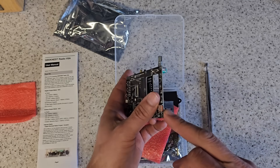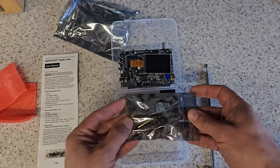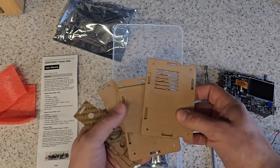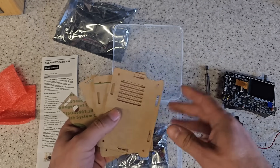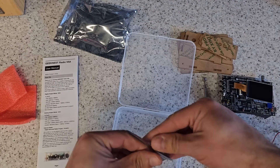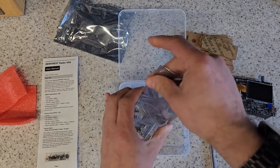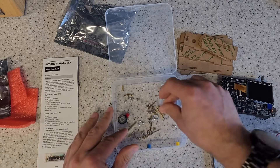And a USB-C port — happy days, I love stuff with USB-C on them. In here is a bag of many pieces. We've got a Perspex box here that we can create, and actually by the looks of things it's transparent, so you're going to be able to see through this box and see all of the electronics. That's cool. Let's open the bag and pour out the contents.